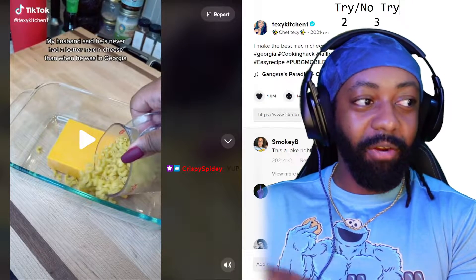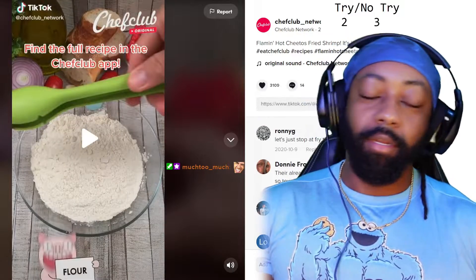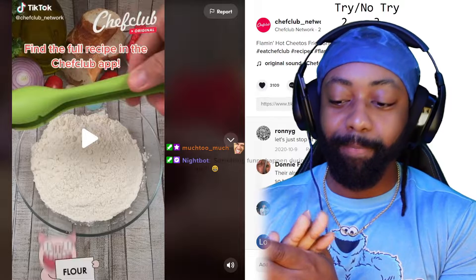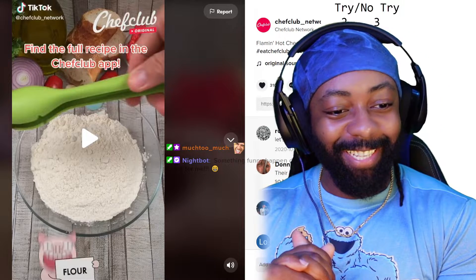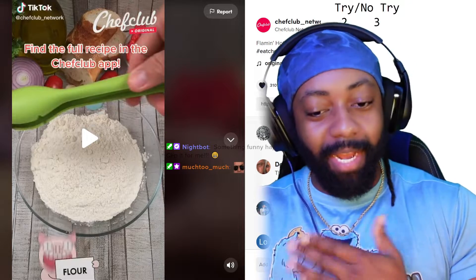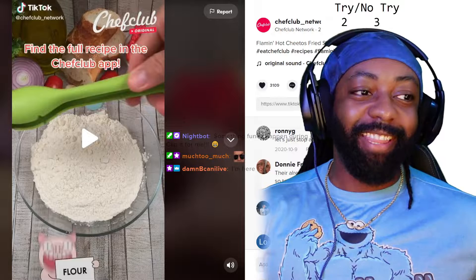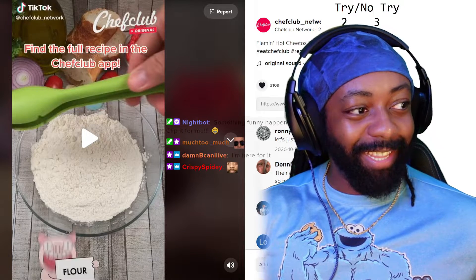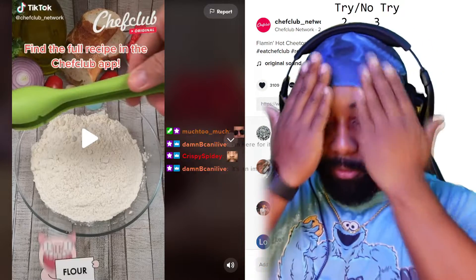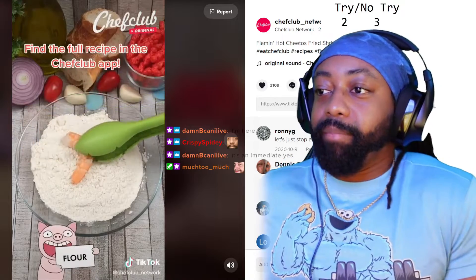No try — moving along. Raise your hand if you love flaming hot Cheetos just as much as we do. Let me pause because I just want to make sure I saw this correctly. Did she start off by saying flaming hot Cheetos and then the next shot immediately cut to shrimp? Did we all see that? I'm not making this up. Let me refresh — that can't be what just happened.